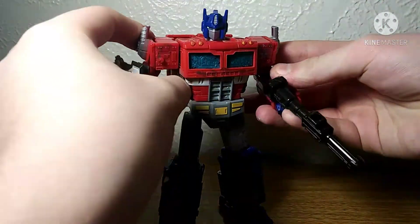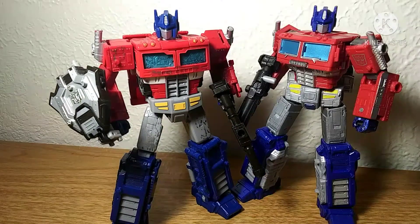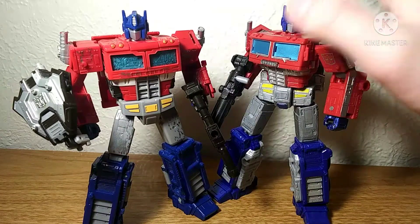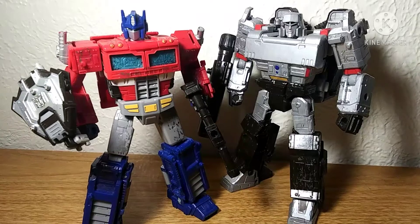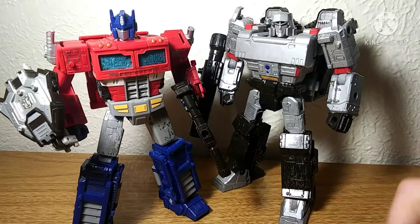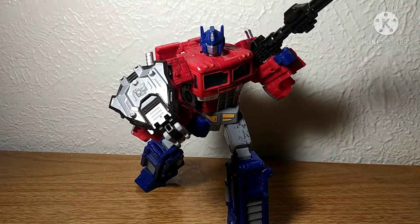Here he is armed up with a gun and shield, why not. For comparison, here he is with Earthrise Optimus, which in my opinion is just pretty much entirely a superior figure — I love both figures. And here he is with my custom Siege Megatron. Not gonna do a review on that figure, but I may do a custom showcase. Thank you guys so much for watching this review. If you enjoyed it, please be sure to comment, like, and subscribe. Check out my social media stuff in the description below.